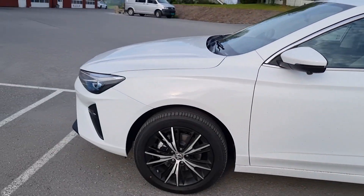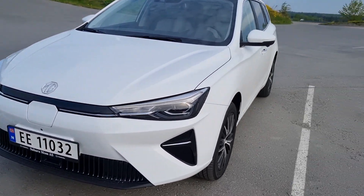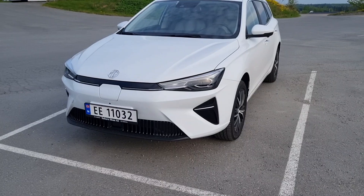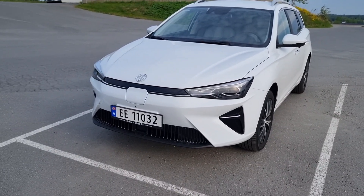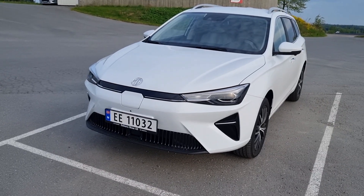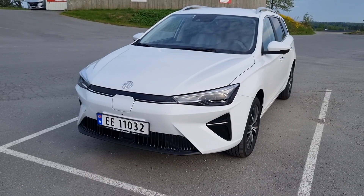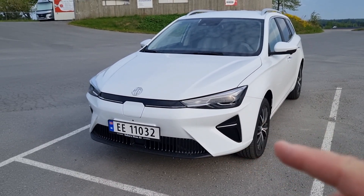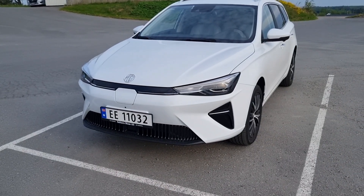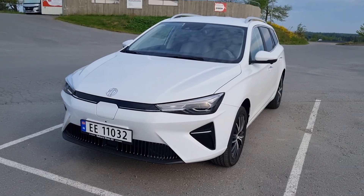Number one is the color. The MG5 facelift comes in four colors: gray, black, red, and white. I had the choice between black and white, but when I saw the white, I liked the fact that all the black molds and the rims — everything pops out in contrast with the white. So that's the first thing I liked.